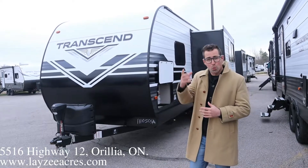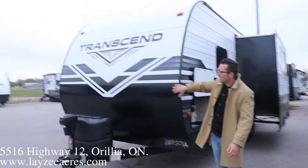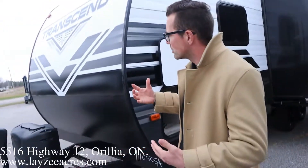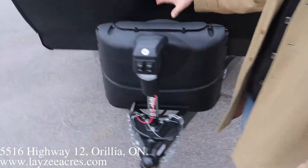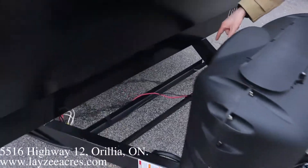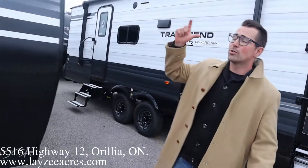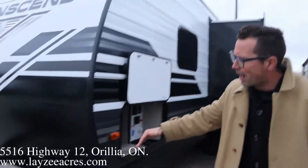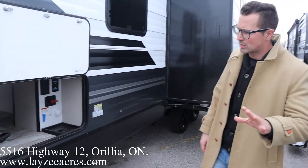These Transcends are wood frame, aluminum skin, but notice the skin here is a little thicker than normal — going to resist dents and that kind of thing, a little bit nicer than your typical aluminum skin. You got yourself a power front jack, 20-pound paint tanks, and your battery in a box is right there. Now these most recent Transcends actually have a solar panel on the roof all ready to go for you. That's gonna charge your battery for you while you're dry camping. That's only the most recent Transcends though.